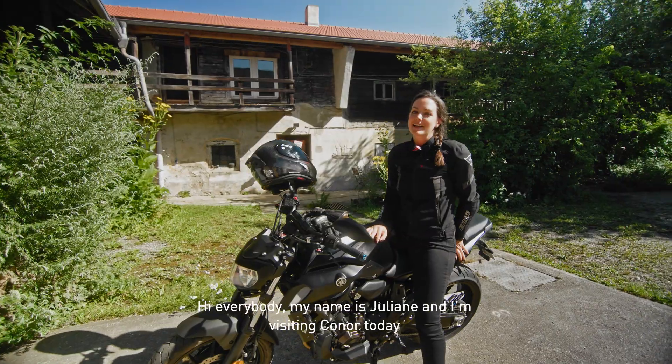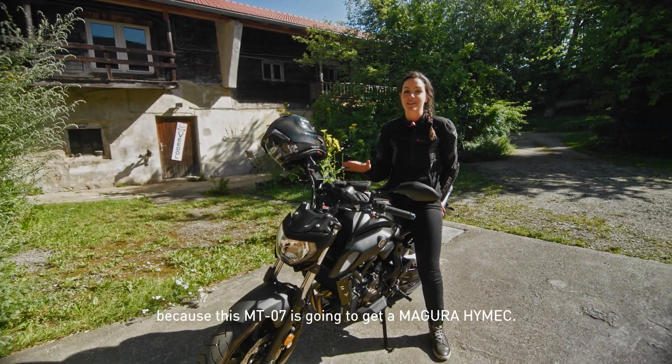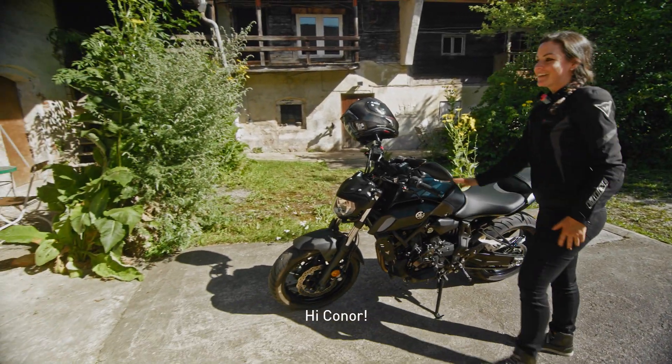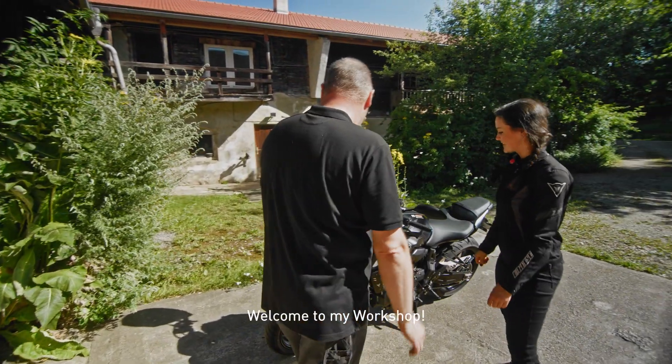Hi everybody! My name is Juliane and I'm visiting Conor today because this MT-07 is gonna get a Magura Hi-Mac. And there I see he's coming already. Hi Conor! Welcome to my workshop. Thanks so much, thanks for having me. Nice to see you too.